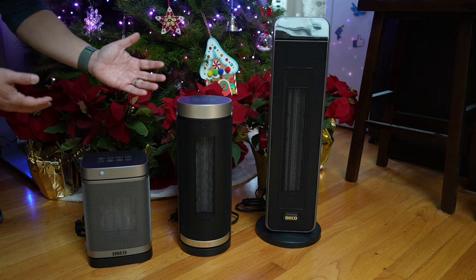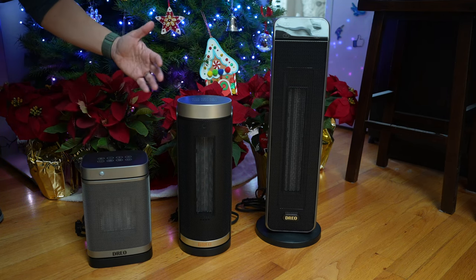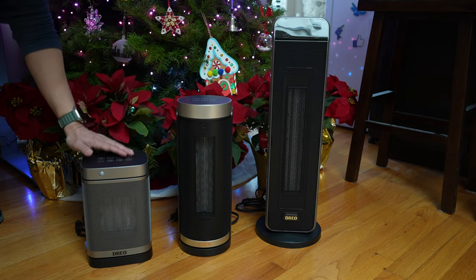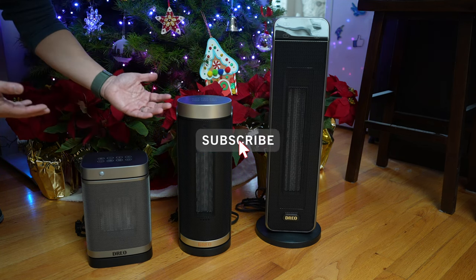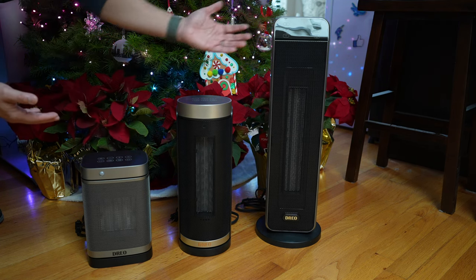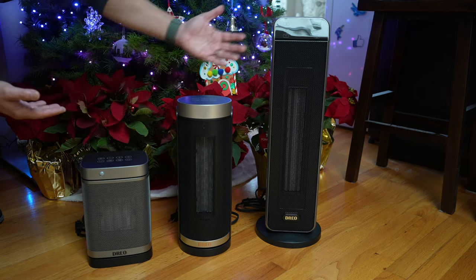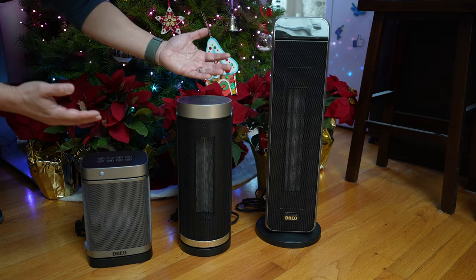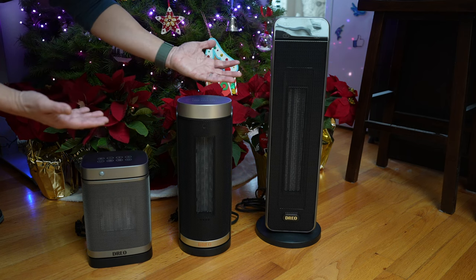Looking for a great space heater to warm up cold winter days and nights? Let's check out the Dreo space heaters in three different sizes today. Hi, this is David at Tech4Baba. Welcome to my channel. In today's video, let's look into these three Dreo space heaters, see how they are the same and different, and most importantly, have they worked well in keeping me and my family warm this winter.